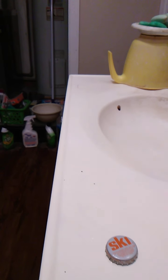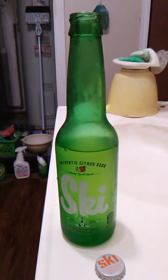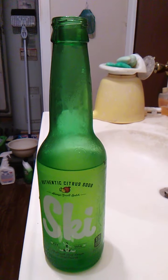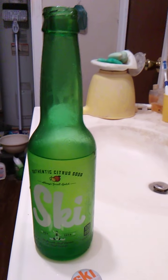Let me drink real quick and I'll see if there's anything else to add. Really, really good stuff. The other flavors are the Million Dollar Strawberry, which I have done a review of, and Arpep, which I have in the fridge. I think it's supposed to be like Dr. Pepper.